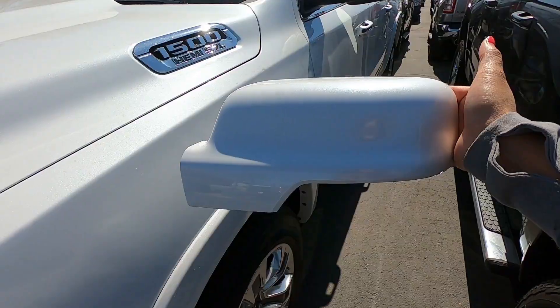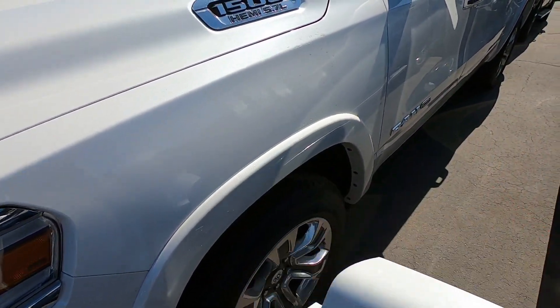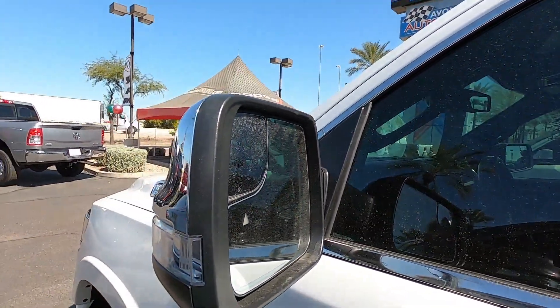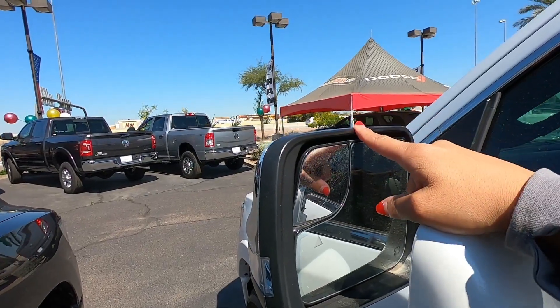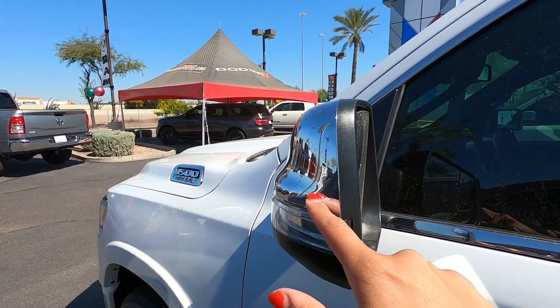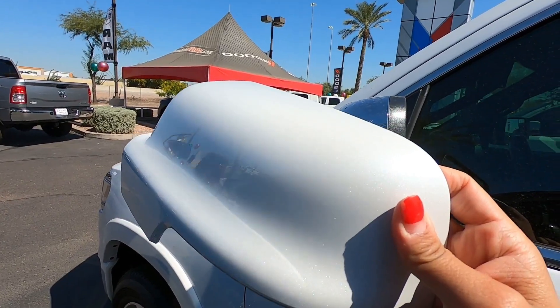We have them in different colors. They're very inexpensive and fairly easy to install, but be careful when installing because if you use too much force you will break the mirror glass. You could see it would have to pop out the mirror very slowly to be able to undo the plastic mirror cover and install your body matched one.